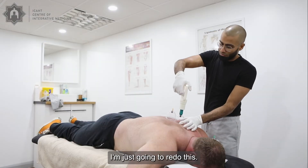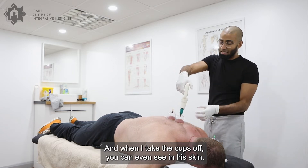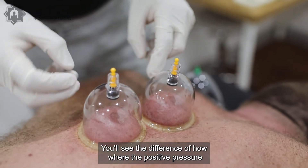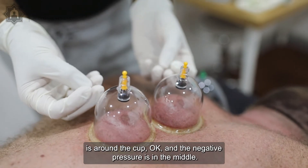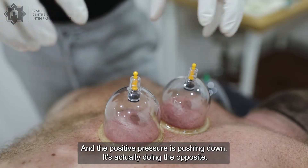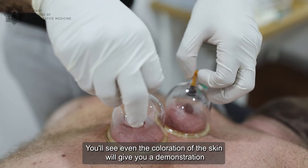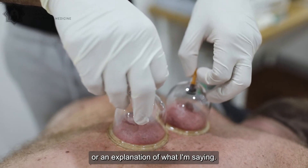I'm just going to redo this. When I take the cups off, you can even see in his skin the difference of how where the positive pressure is around the cup and the negative pressure is in the middle. Negative pressure is bringing blood circulation to the surface and the positive pressure is pushing down — it's actually doing the opposite. When we take the cups off, you'll see even the coloration of the skin will give you a demonstration of what I'm saying.